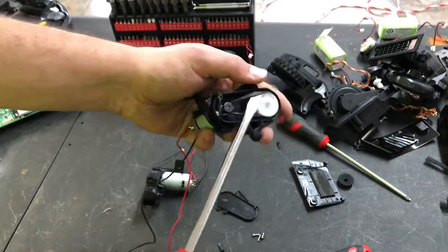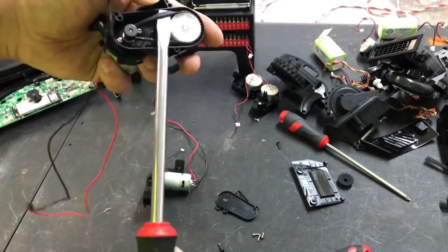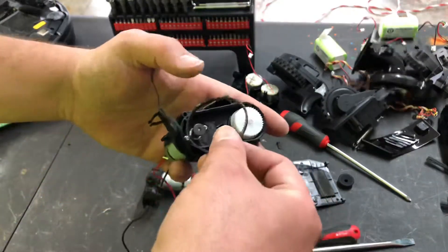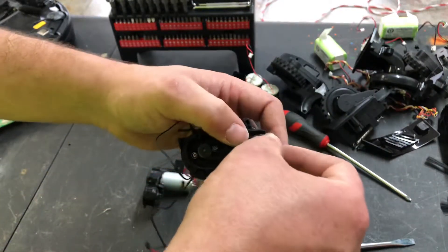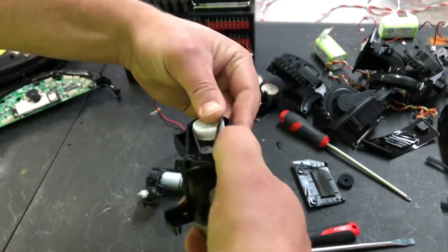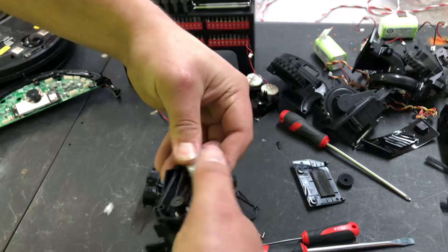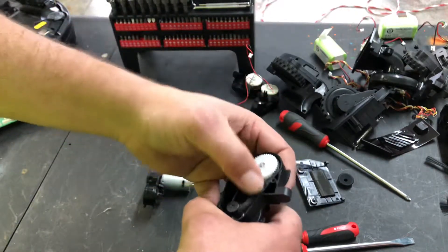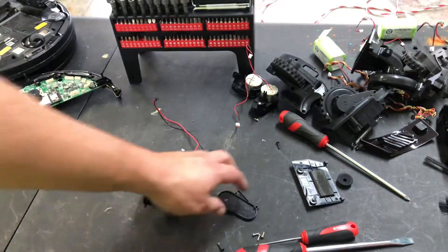Get a flat head, pull it like that and work it around. Putting a new belt on is kind of a pain. The first thing you're going to do is put it on the black gear, start it on the white one, and just spin it like you would a bicycle chain and it will pop right on. That's how to do that, then you just put the case back together.